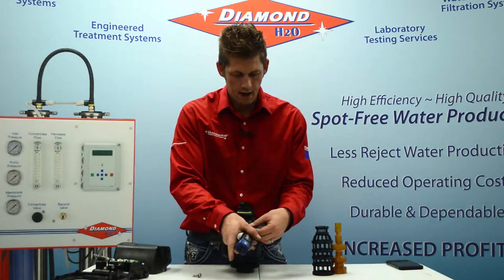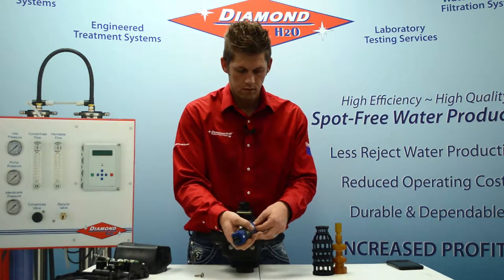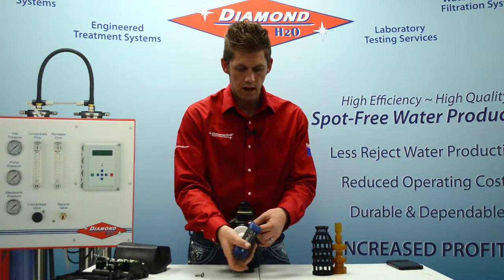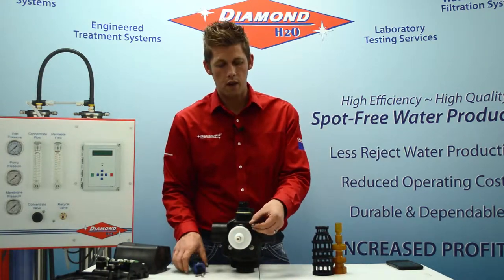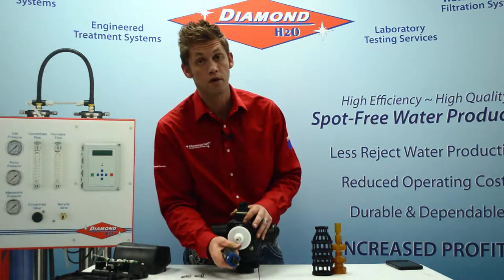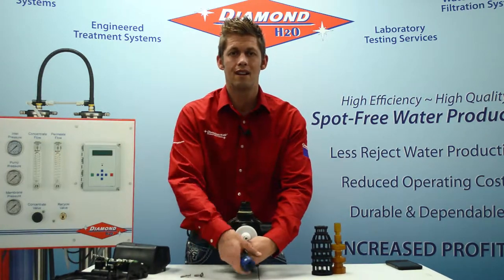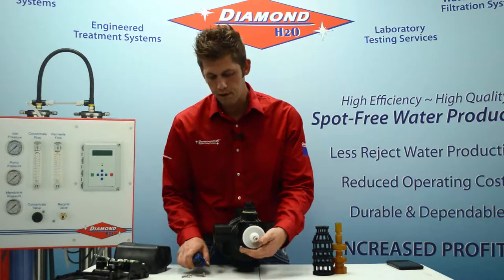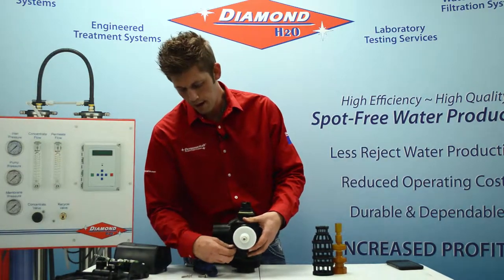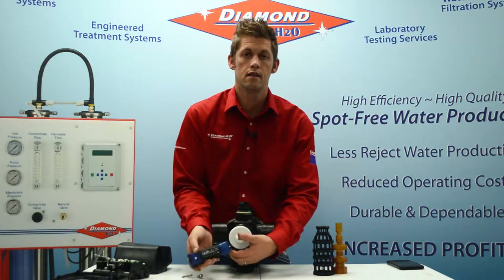So we'll just pop these screws out. To do a rebuild like this, you don't have to worry about taking the valve off the top of your water softener. A lot of people in the past are concerned because they want to take their valve completely off the top of the softener tank — that is absolutely fine if you prefer to do it that way. However, it is not necessary when replacing the piston and the seals stack.